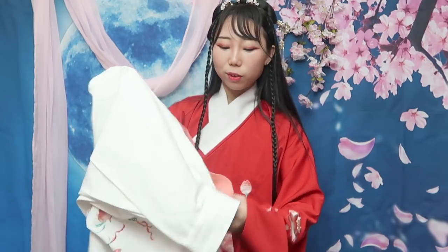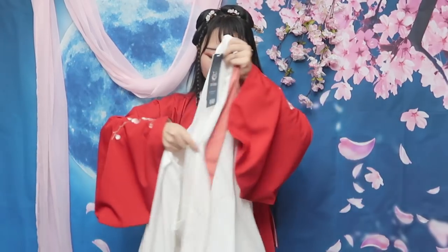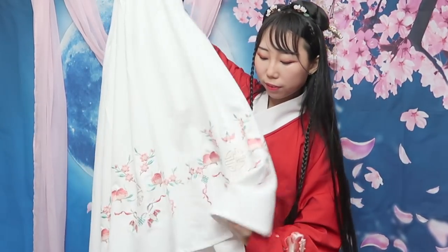Here is the skirt part. The size of the skirt is 165 because of my height — I need a long skirt, and this length is just right for me. This is a one-piece and it also has embroidered flowers on the bottom.